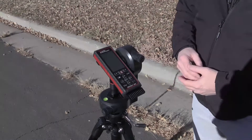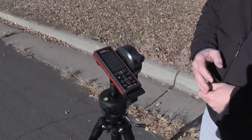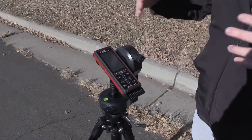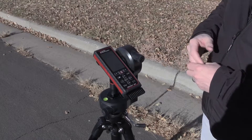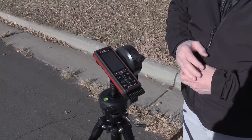The next routine I'm going to show on the TruePoint 300 is the missing line routine. We use this routine to also measure height measurements or spans, but this routine I'm going to show you is another way of taking a height measurement using a two-point missing line routine.